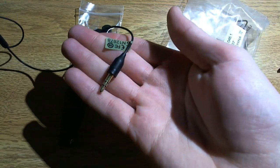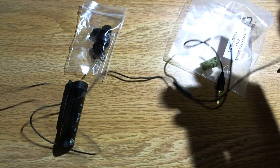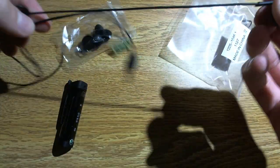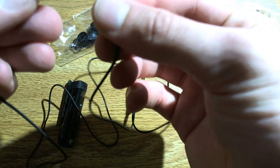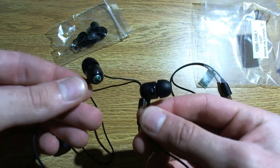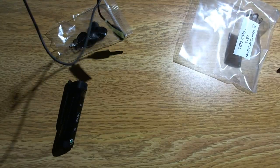Here's the plug. As you can see, this is not very long, and then going to the other earbud is much longer. They look decent enough, I guess. I prefer the little triple flange on the end, but that's okay.